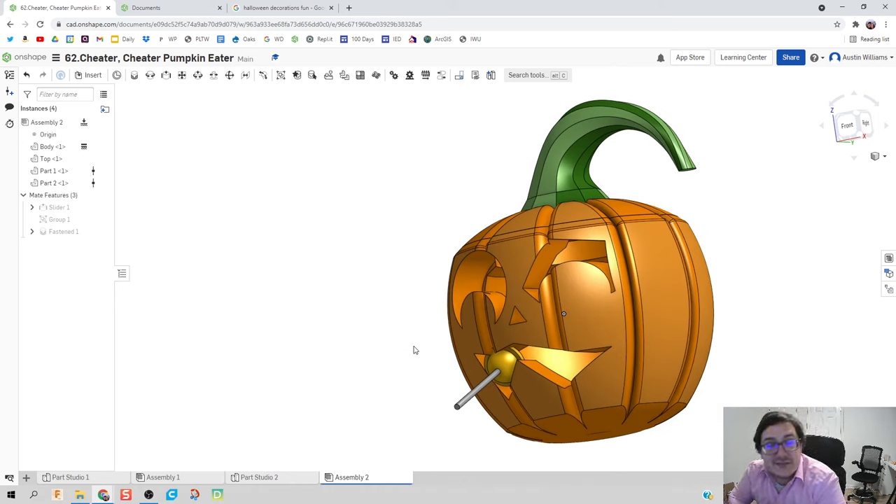We have a dum-dum-eating pumpkin — cheater-cheater pumpkin eater as the name of the design. These videos have been super fun. If there's something you'd particularly like me to help out on, I would love to make a video over it. I make these videos as I get time. I think I'm going to tinker around with that loft feature here soon and maybe make some other cool things — in my brain right now I've got an idea of maybe an ice cream sundae. In any case, please like and subscribe if these videos have been helpful. If you need help, feel free to reach out in any capacity. You guys are awesome — stay awesome, and I'll see you guys on the next video. Take care.